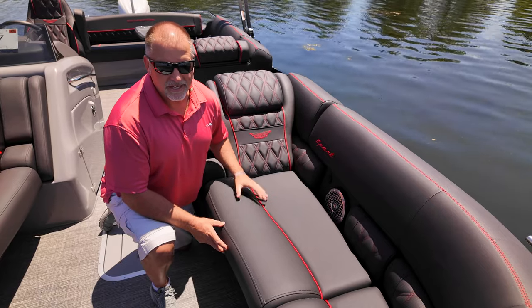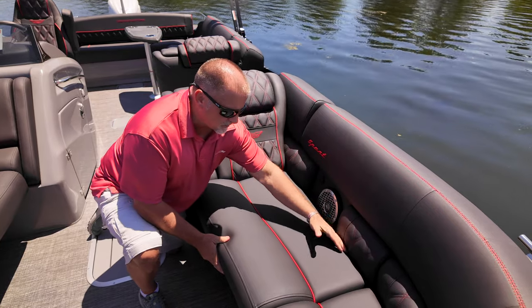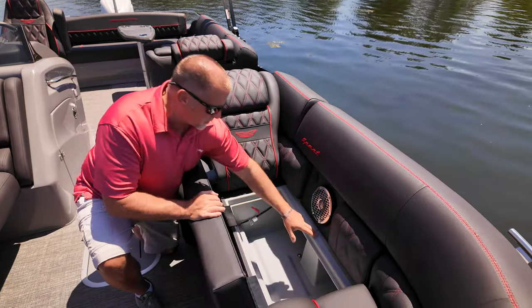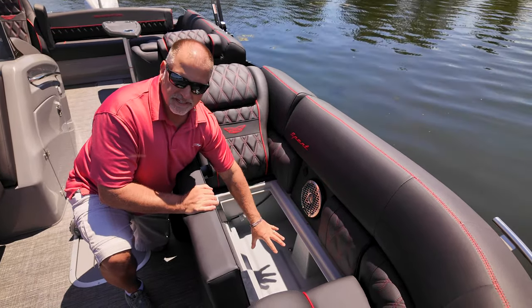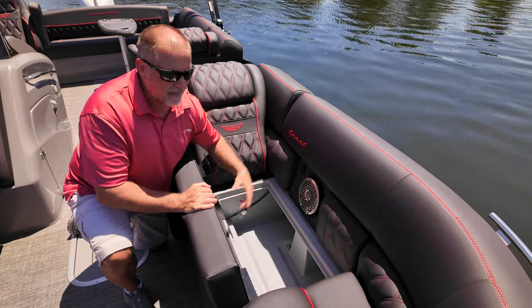The engineers have also designed in a water management system. If you're out on the boat and rain starts to come down, water is going to want to go into the crack between the seat cushion and base. We've actually got a trough here to carry that water down through a hole and off the back of the seat base — kind of like an eave trough on a house — to keep everything underneath the seat dry.